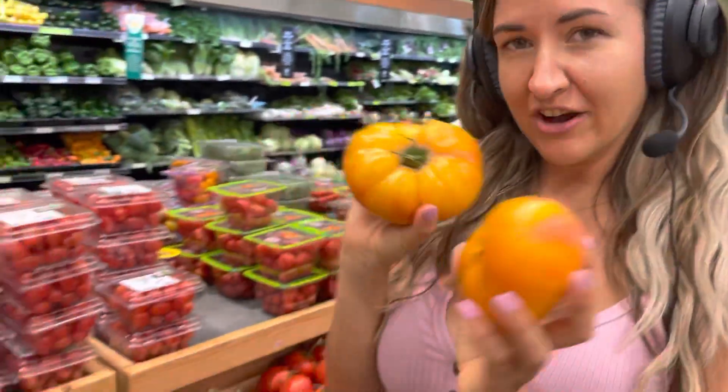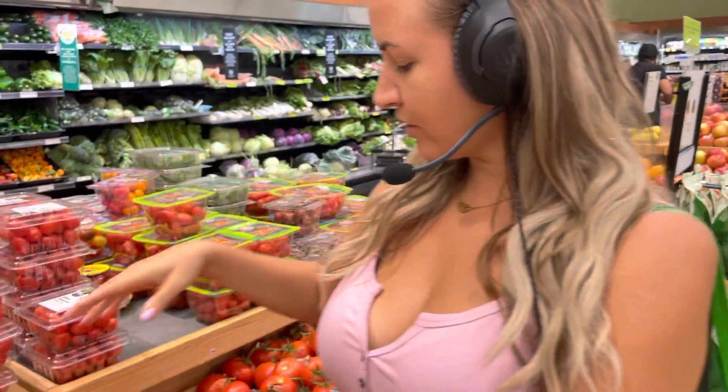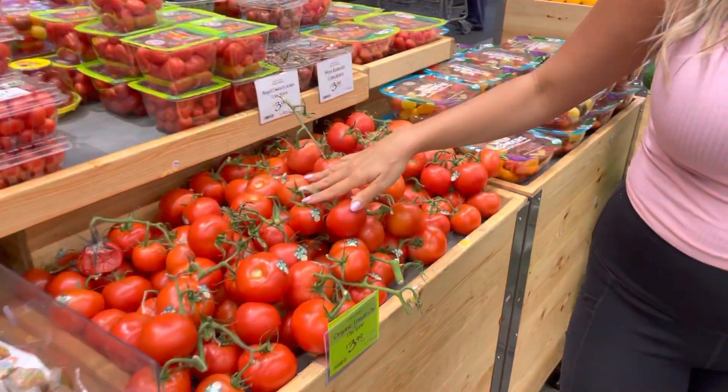I love you guys so much. Try your heirloom tomatoes, try your vine tomatoes, and I will see you in the next video. Thank you for watching. Bye!